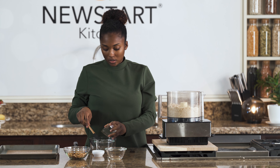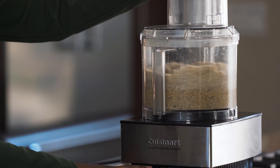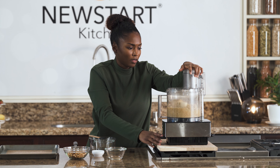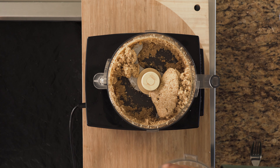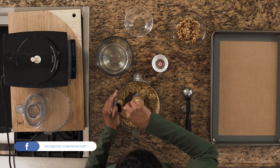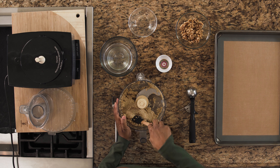We'll switch this back on until it all comes together to form a dough. When it starts to clump together like that, you'll know we're about ready. So take this off, and then we can scrape it all together into one area. This is how the dough is — can you see that consistency?